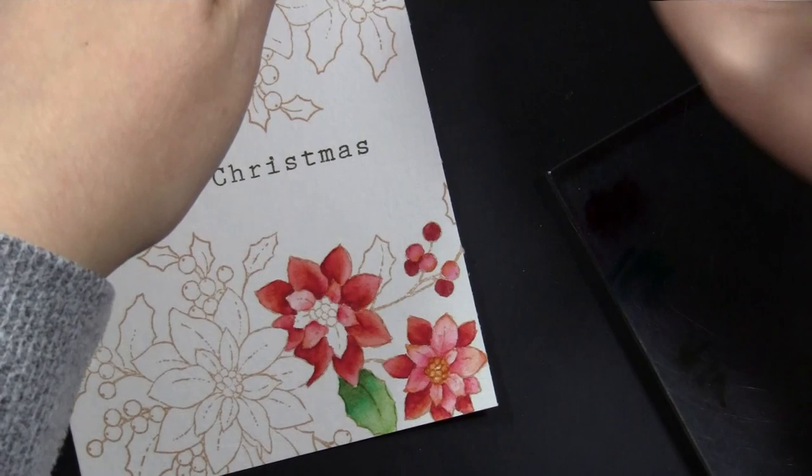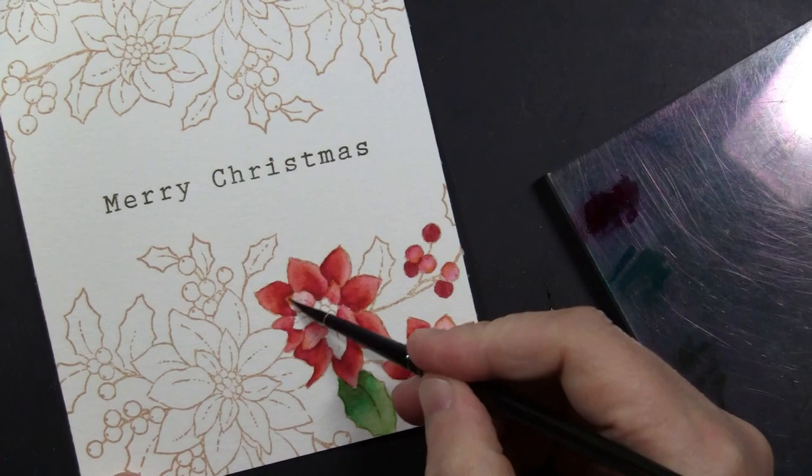I find that by adding just a little bit of yellow here and there to floral images, it gives them a very natural look.